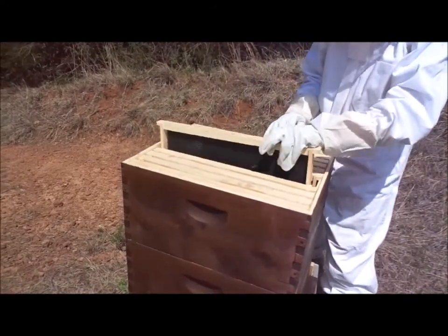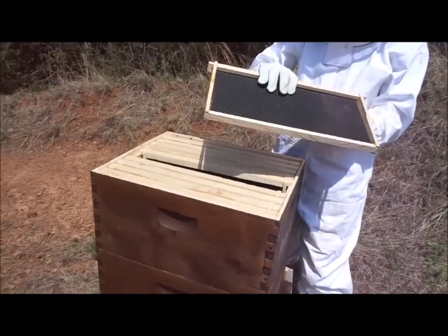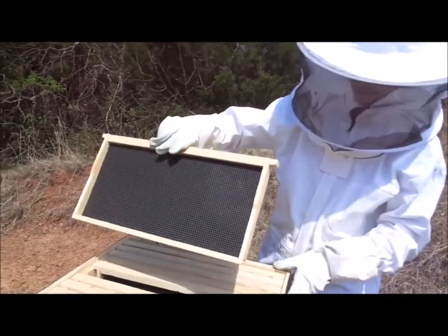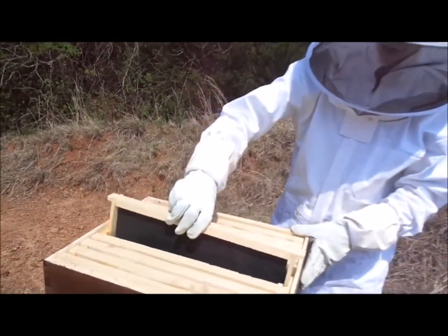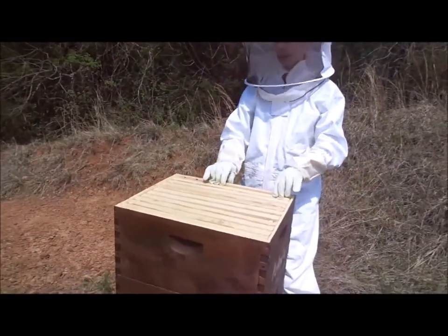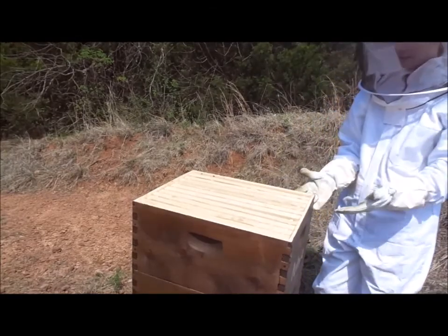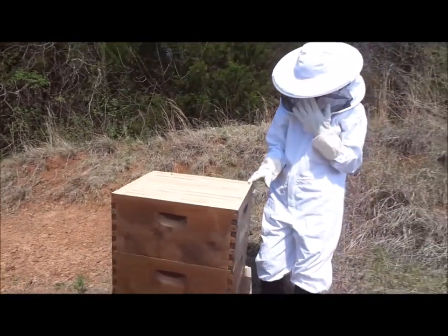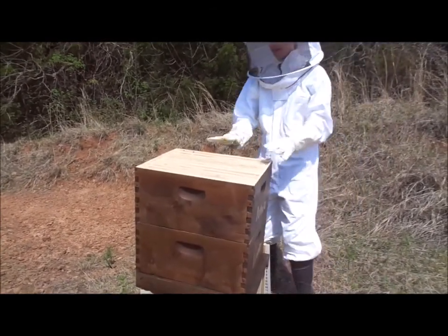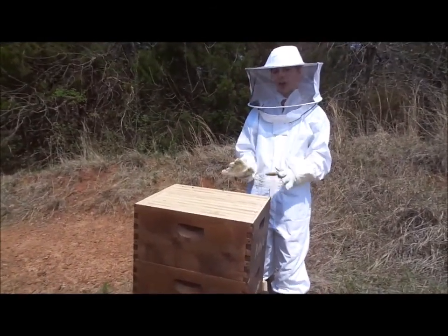These are large frames. They already have a honeycomb pattern on them and they are built around a wooden frame — they are made of plastic. Usually you can fit about 12 of these into a single box, sometimes a little more, sometimes a little bit less depending on the size of your box. You can stack these as high as you want. This one has two supers. We can put a medium on top with the queen excluder in between, and those mediums are what you are going to harvest the honey from.